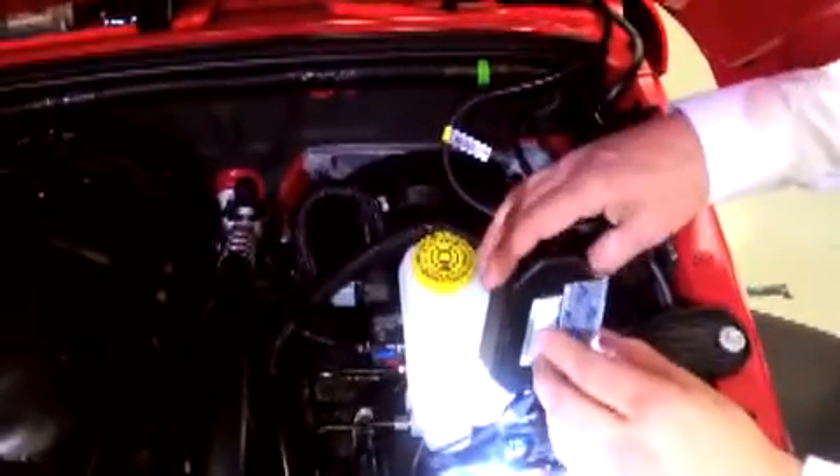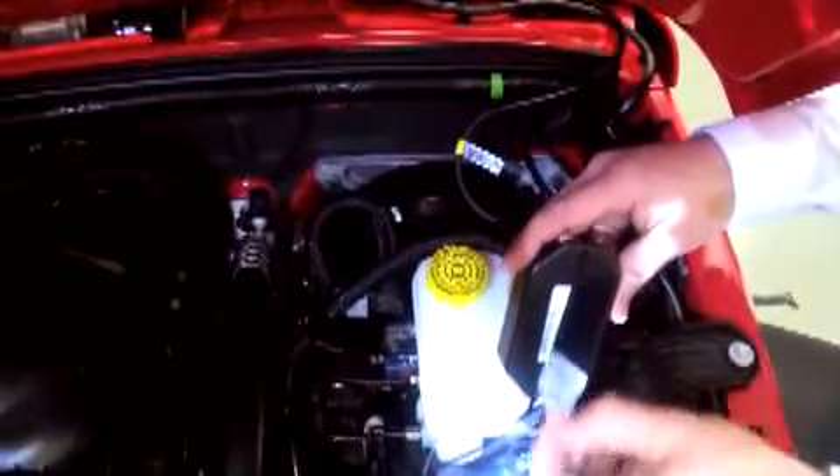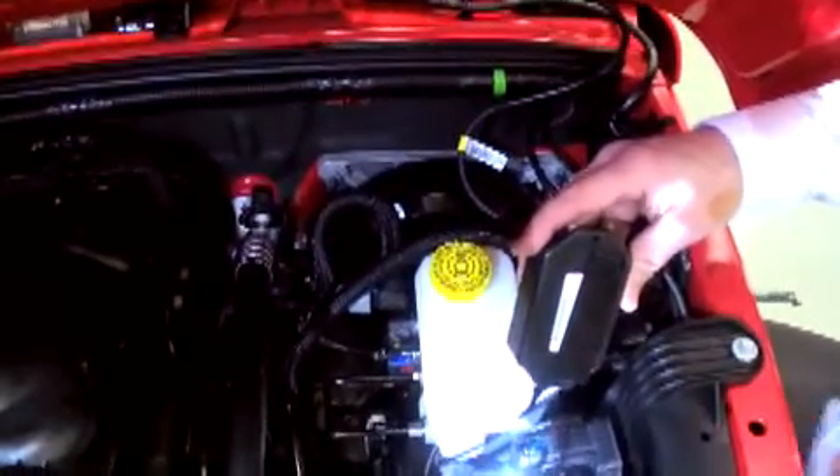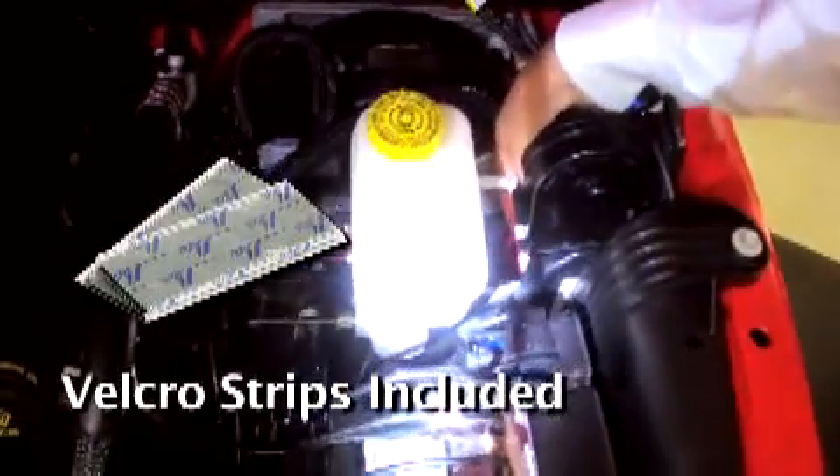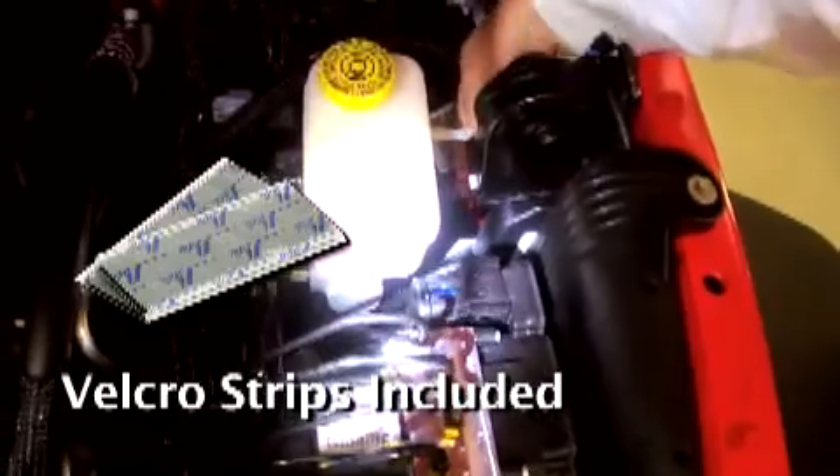We suggest mounting the interceptor controller box to the flat panel next to the brake master cylinder, located on the passenger side near the firewall. Use the included Velcro strip to attach the interceptor controller to this panel. Make sure the area is clean before applying the Velcro.